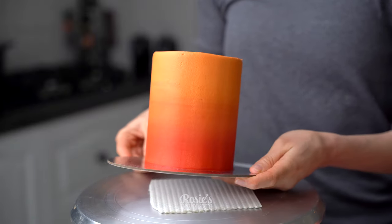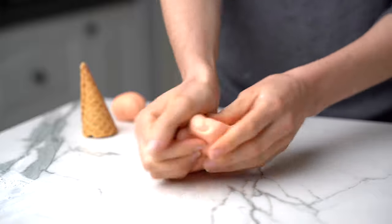Continue to apply red on orange and orange on red until you have an ombre look that you're happy with. Once it's pretty well blended, just drag the lip of frosting to the middle and pop it into the fridge to set again.